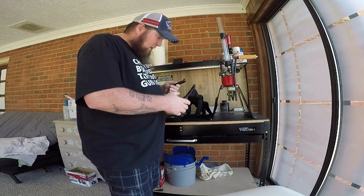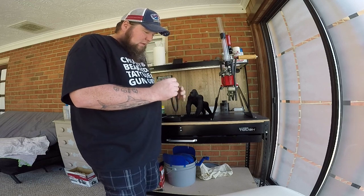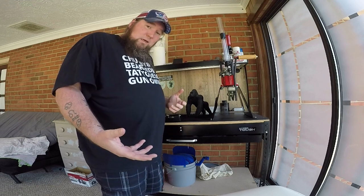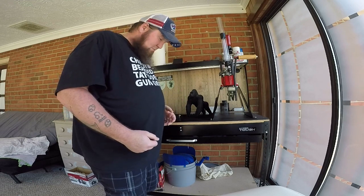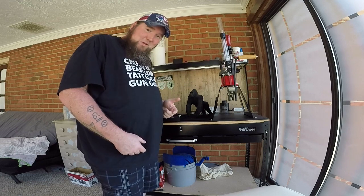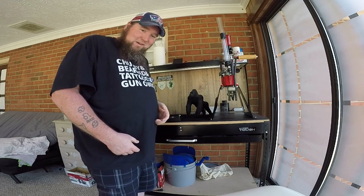I wouldn't say I'm going to give it a five-star or really push the suggestion of purchasing them. I don't know if maybe I just don't have good enough connectivity with my phone, being as old as my phone is. Watch some of these clips of me just testing them out around the house.